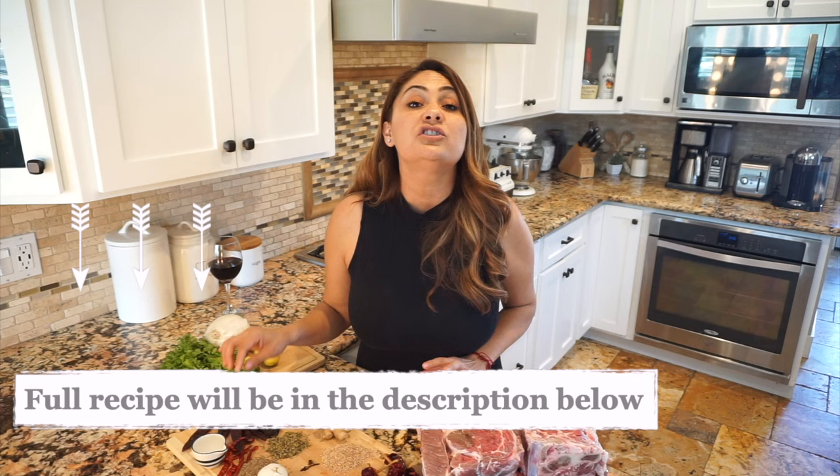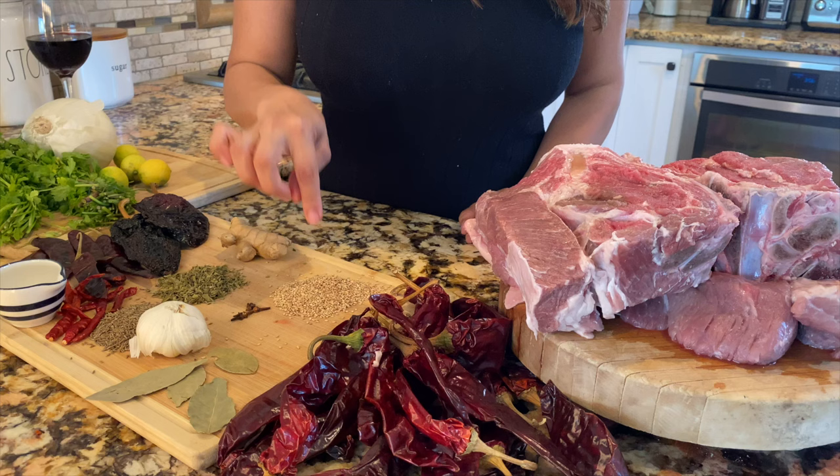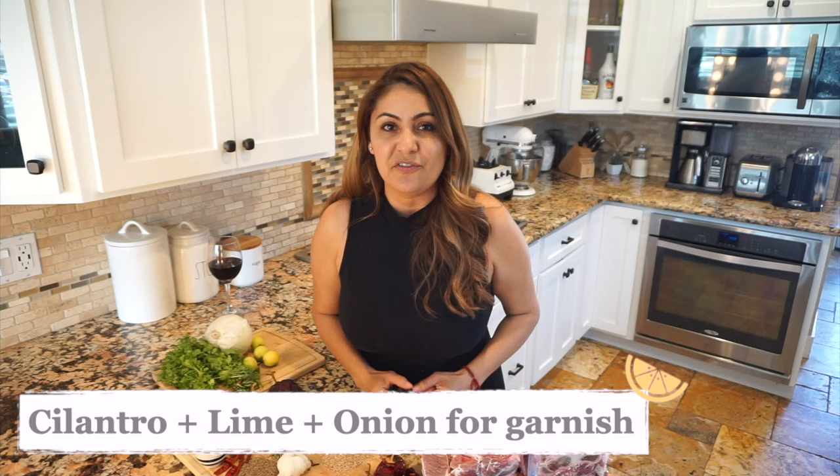This is chile pasilla — I'm going to be using 2. Also whole cumin, white vinegar, a pinch of chile de árbol, dry oregano, fresh ginger, toasted sesame seeds, a whole head of garlic, 4 bay leaves. The cilantro, onion, and lime are just going to be our toppings for the beef stew.